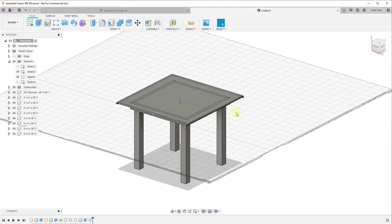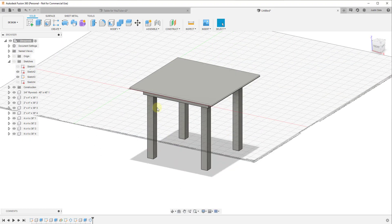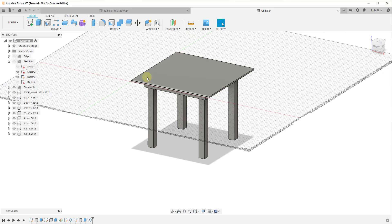Now we have our very simple table. You can turn your sketches off for the moment. Obviously this isn't a very complex table, but it allows us to demonstrate the way we can put these pieces together and how we can generate a cut list from the model.